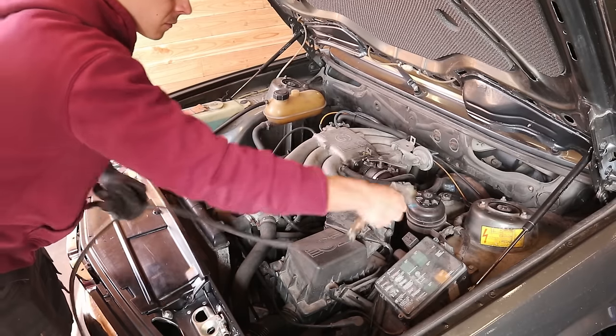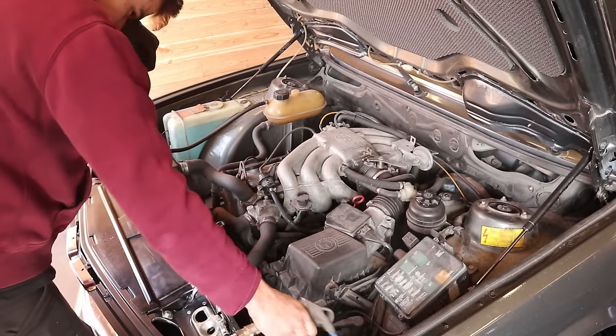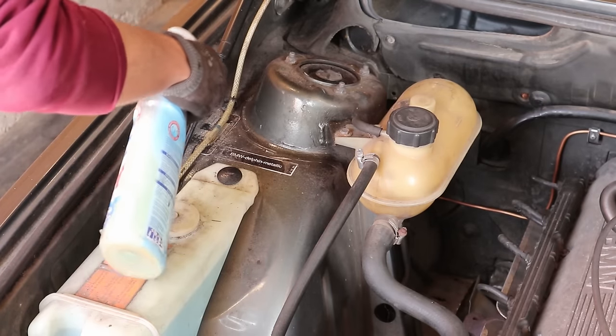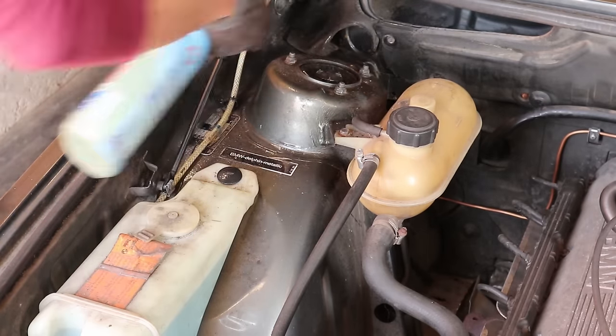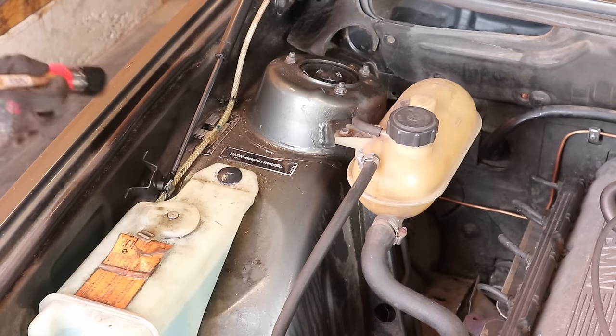Before we start stripping away parts, it is a good idea to give the engine bay a quick wash first while the engine is still sealed up. I start by blowing away dust and leaves with compressed air, then using a soft bristle brush and some soapy water to clean as much of the engine bay as possible, and then drying everything with a leaf blower.